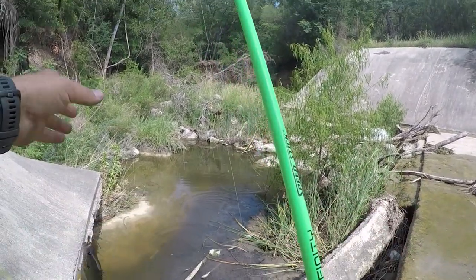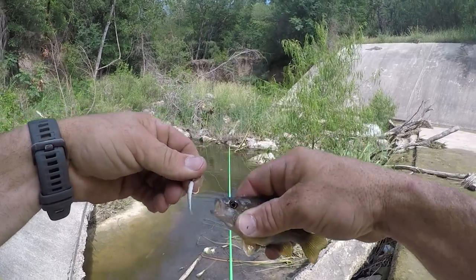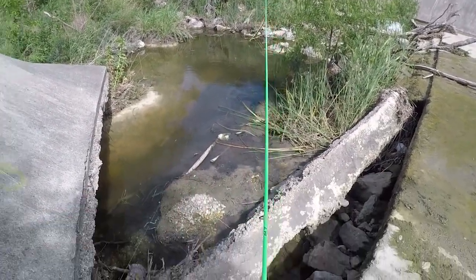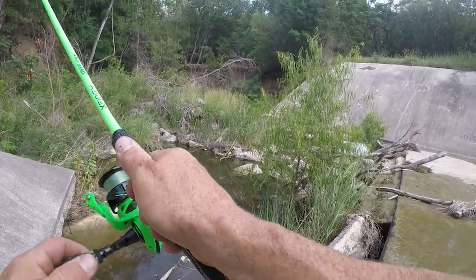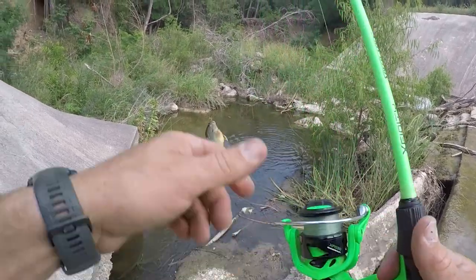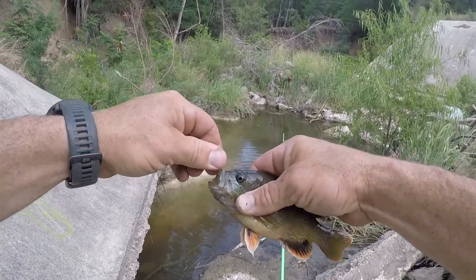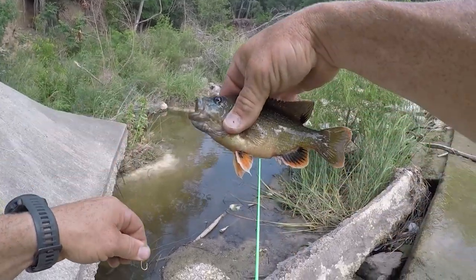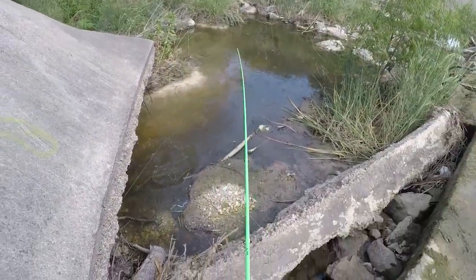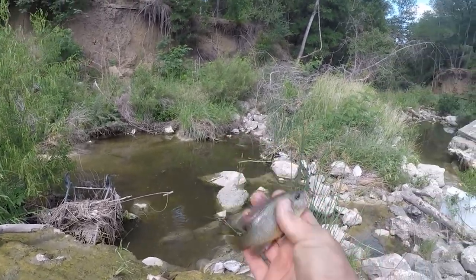They must just be sitting down there in those rocks. I wonder if there's any bass in here — it seems like it's all panfish. Got one — oh, that's a little bit better one. They just keep pouring out of that hole, look at the colors on that dude. That's funny, there's a shopping cart. Little guy.